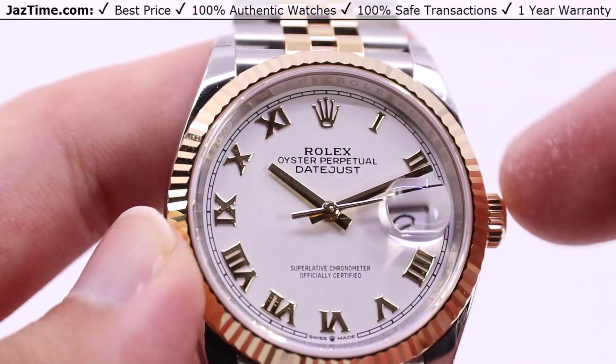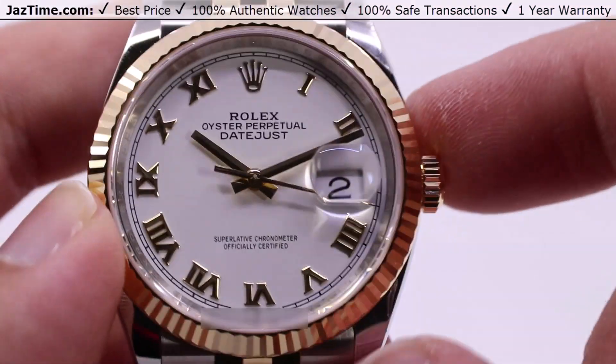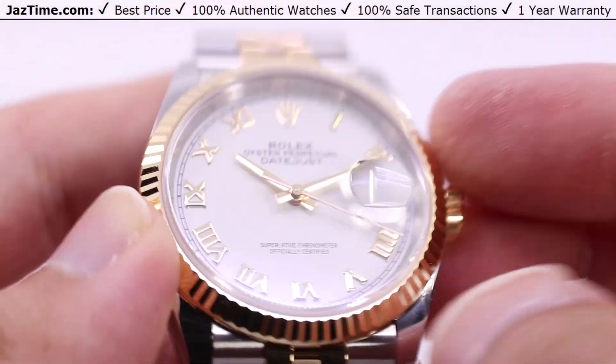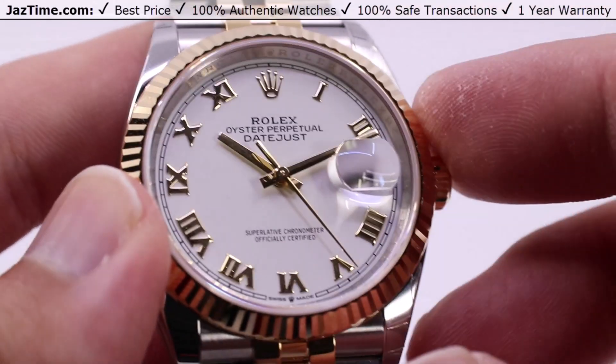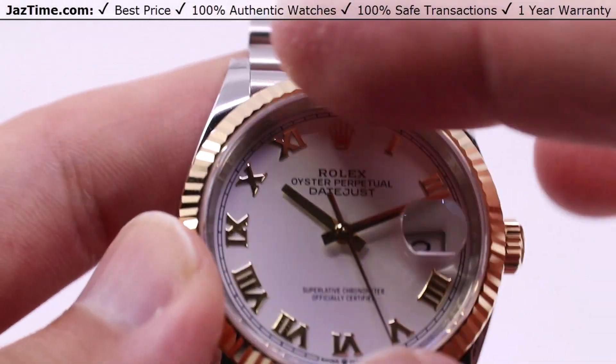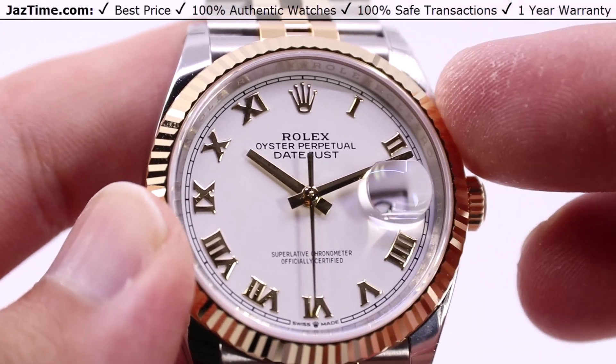You have the Rolex crown at the 12 o'clock position and the date aperture, small on the dial but nice and big under the Cyclops lens. The Cyclops lens itself is a part of the sapphire crystal, nice and scratch resistant. You also have a nice minute track going around the peripheral of the dial, making it easy for setting the time.